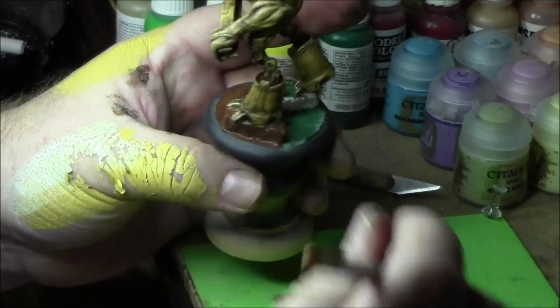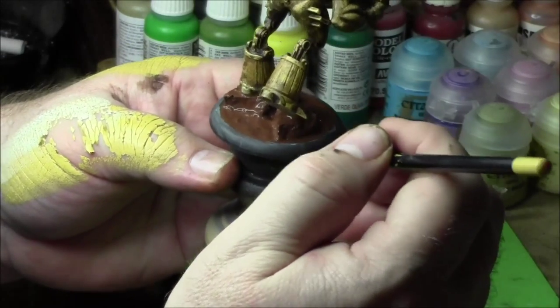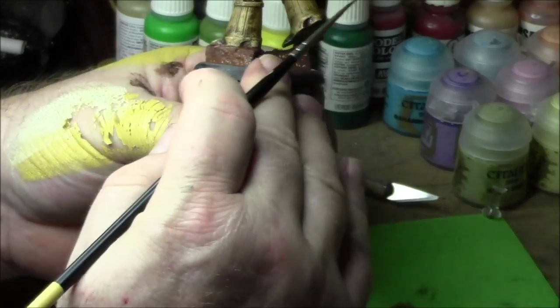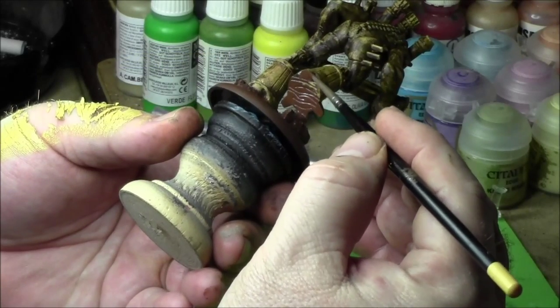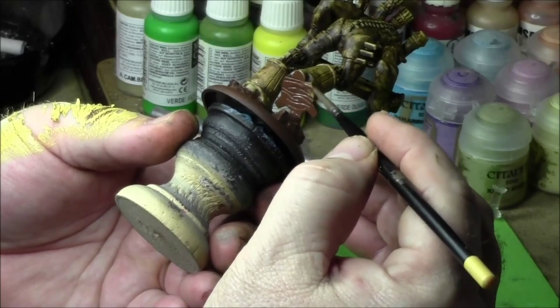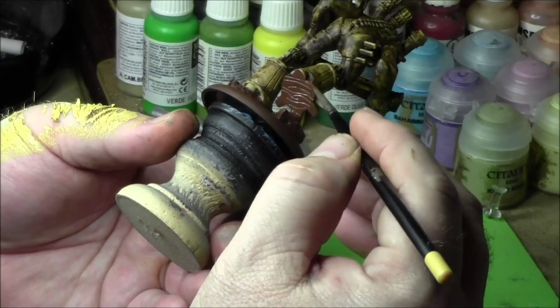Just giving a quick coat of Raleo Chocolate Brown to the base. This is just going to be the first coat because I know there's gonna be touch-ups. I just want to get the first coat on there and let it start drying. Of course the bottom of his foot is going to be the same color as the ground, so putting the first layer of Chocolate Brown on there.